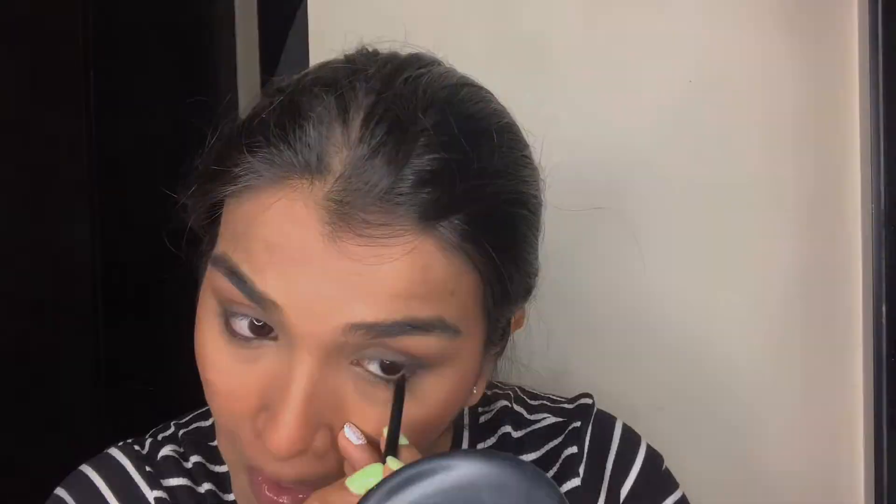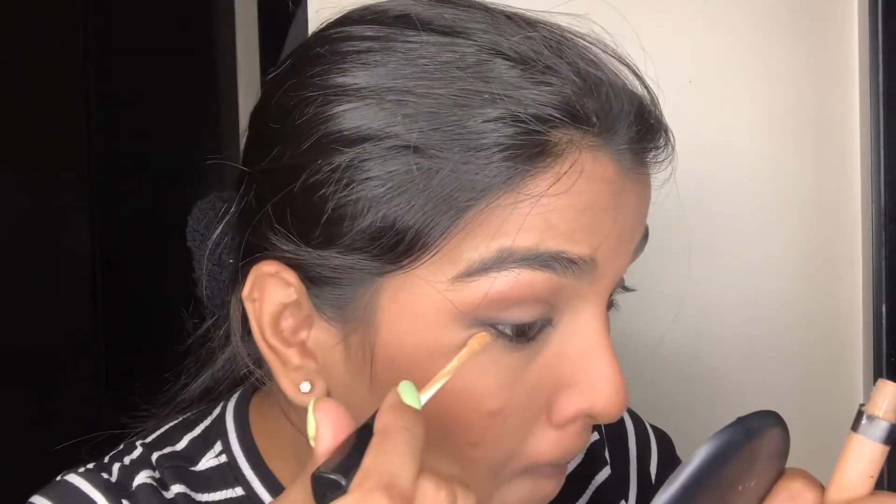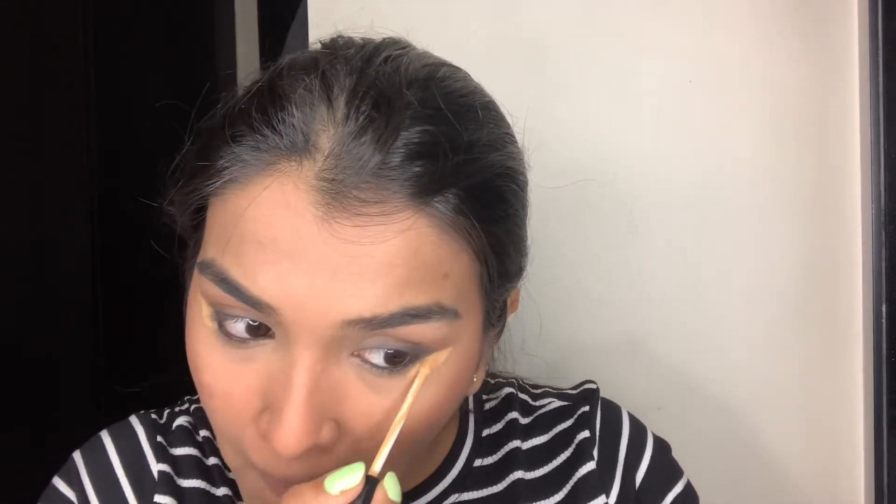To clean up the end of the kajal so that it looks more sharp, I'm using the same concealer that I used earlier. I'm going to blend it out with a brush and then use the same Fit Me powder to set it as well.